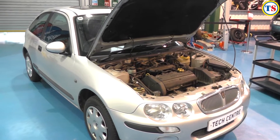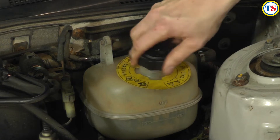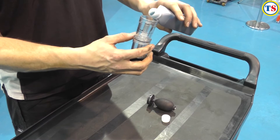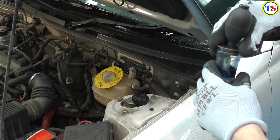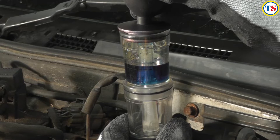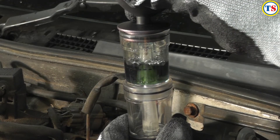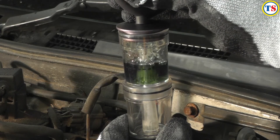Diagnose a blown cylinder head gasket or cracked cylinder head or block with laser tools combustion leak detector. Exhaust gas on both petrol and diesel engines contains 13-14% carbon dioxide, and the leakage of this gas into the cooling system is easily detected. With the device placed on the header tank opening, vapour is drawn into the chamber. If the test fluid changes from blue to yellow-green, this indicates the presence of CO2 in the cooling system.